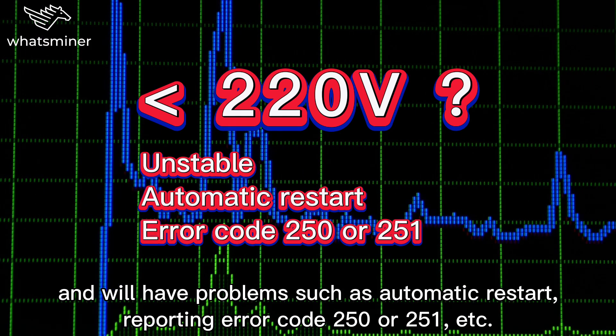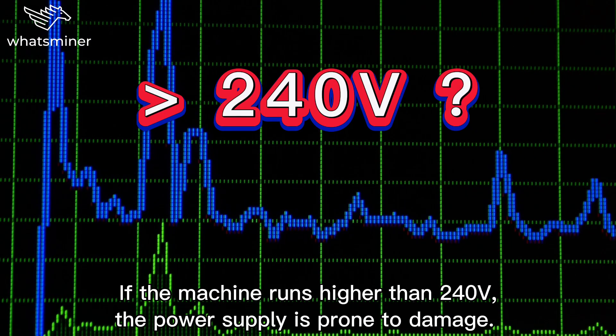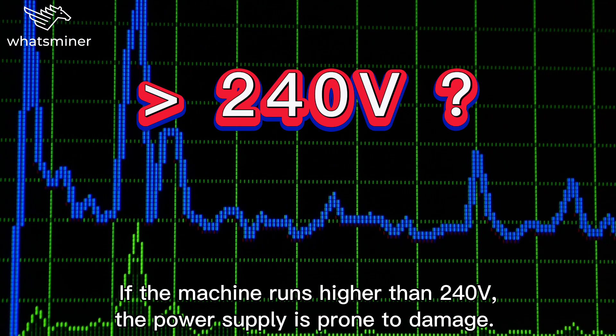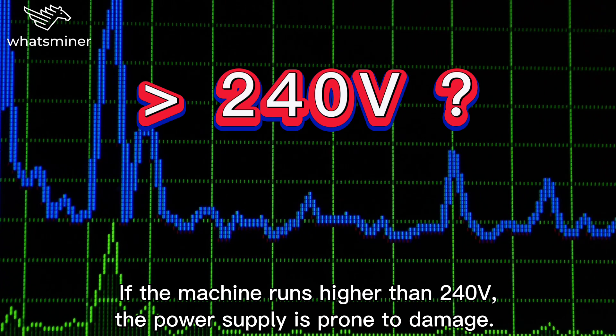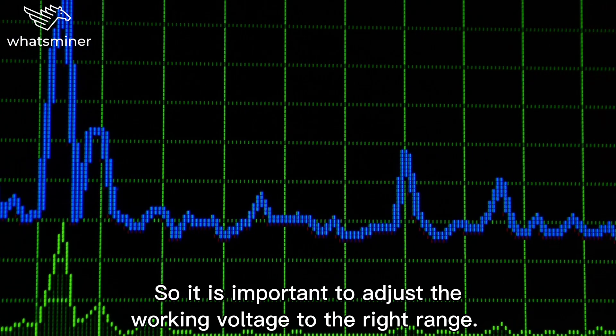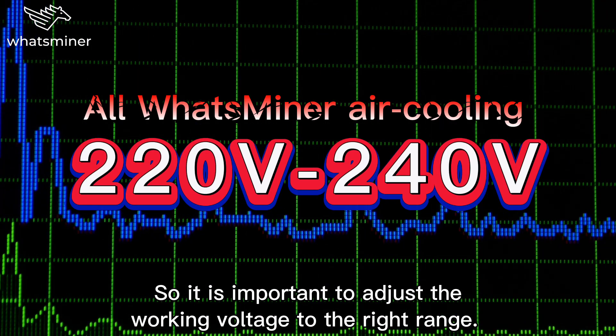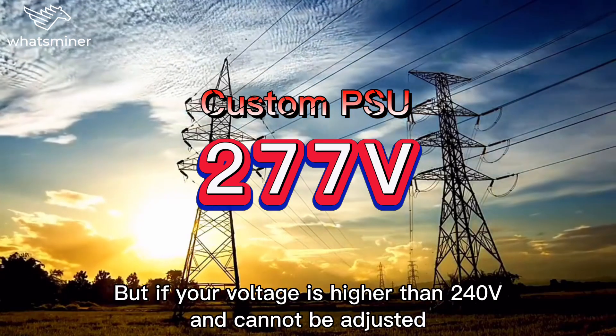It may also report error code 250 or 251. If the machine runs higher than 240 volt, the power supply is prone to damage. So it's important to adjust the working voltage to the right range.